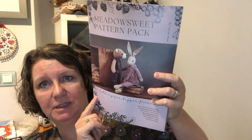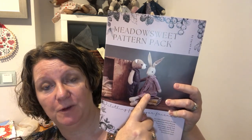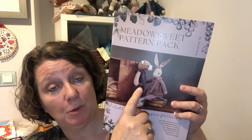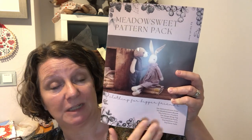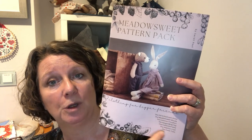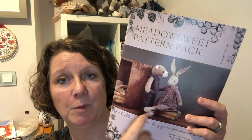Hello everybody, it's Clare here from Sewing by Clare. Today we're going to be making a pattern from the Meadowsweet pattern booklet. These are patterns for the bigger friends - Flora, which is the bigger version of Lunalapin, and Bramble Bear, which is the bigger version of Eric the polar bear. There are eight different garments in this booklet. I've already made the Meadowsweet dress, which is on Hamish just at the top.